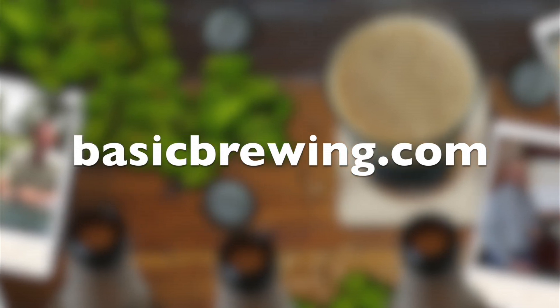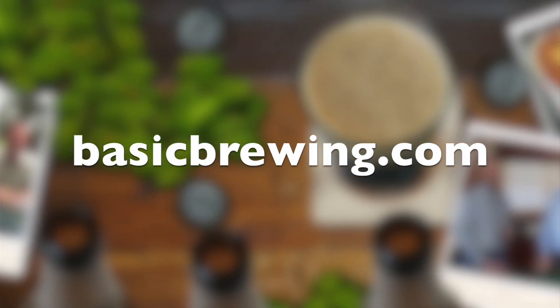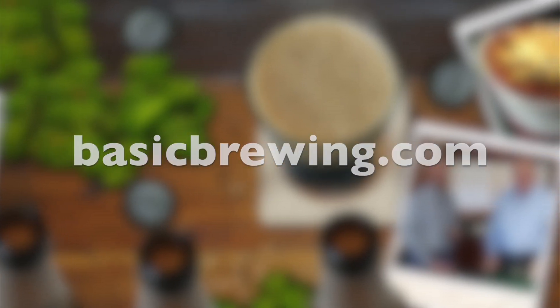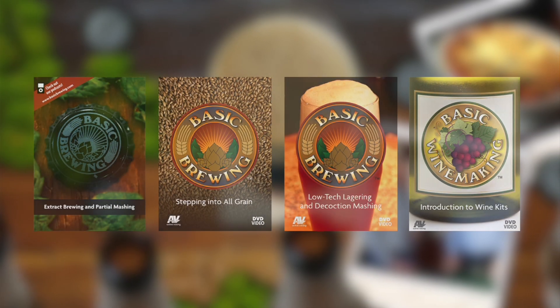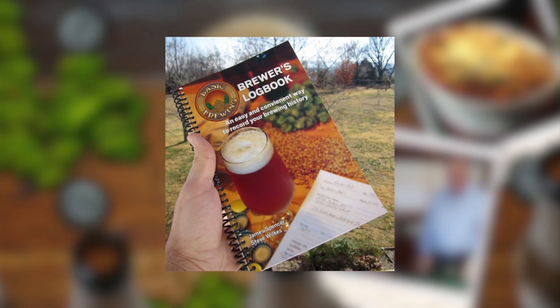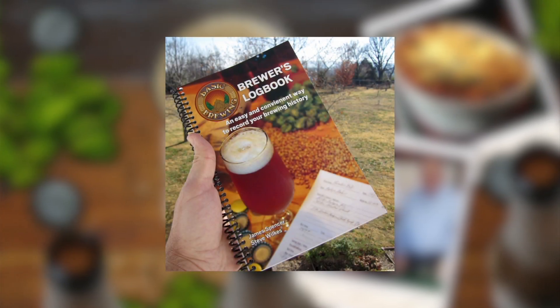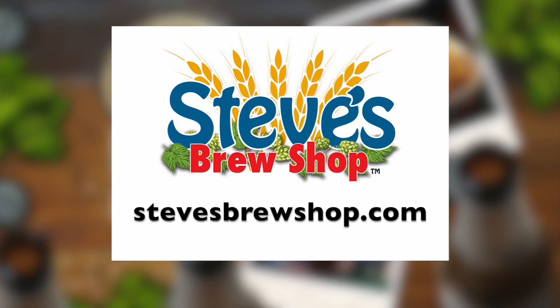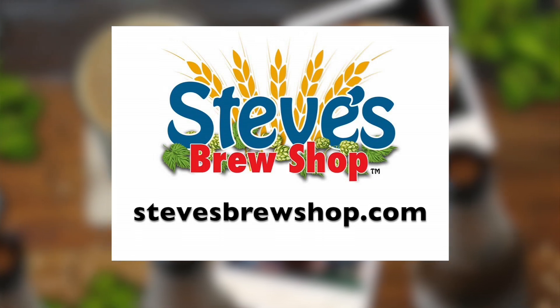Come and visit us online at basicbrewing.com. You can find archived lists of our audio and video podcasts on home brewing. You can also find our DVDs and our Brewer's Log Book, where you can track and log up to 50 batches of beer. If you're in Fayetteville, Arkansas, stop by Steve's Brew Shop or find him online at stevesbrewshop.com.